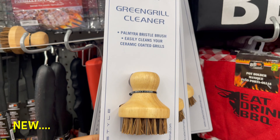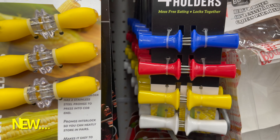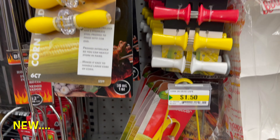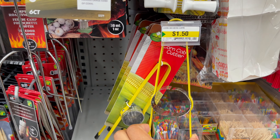This brush is new at Dollarama — you can use it to clean your barbecue and grills. From Dollarama you can get all types of barbecue supplies. You can see the price and detail on screen.